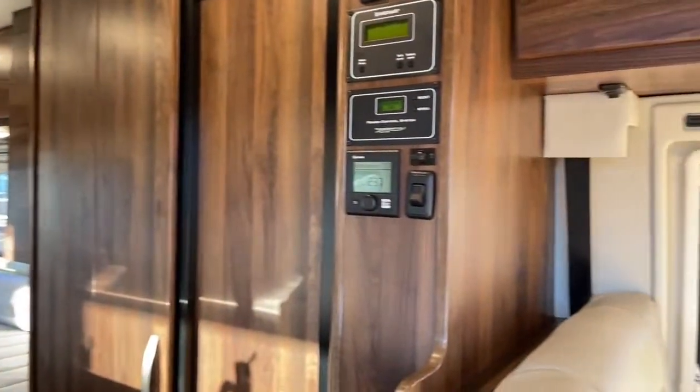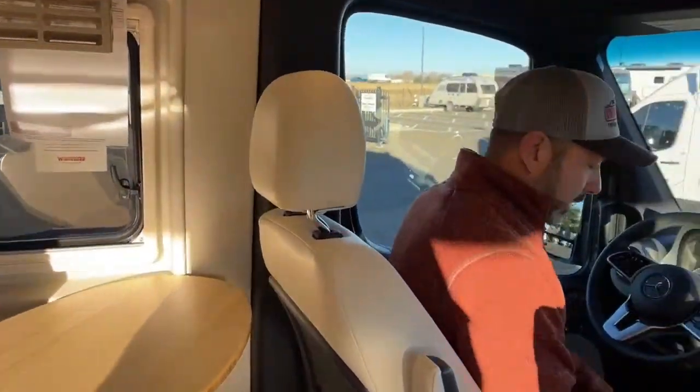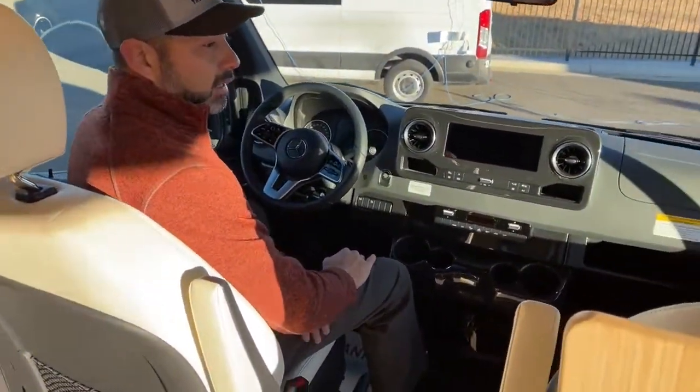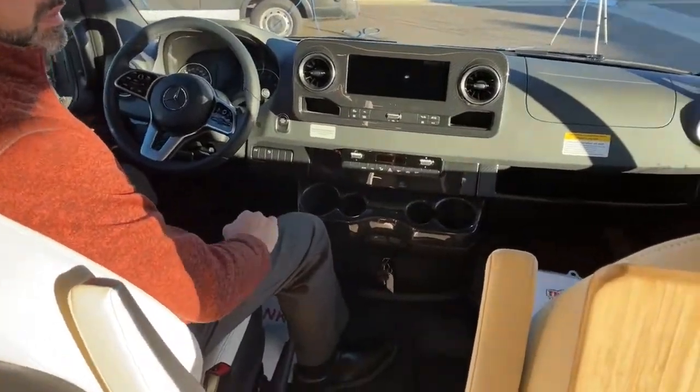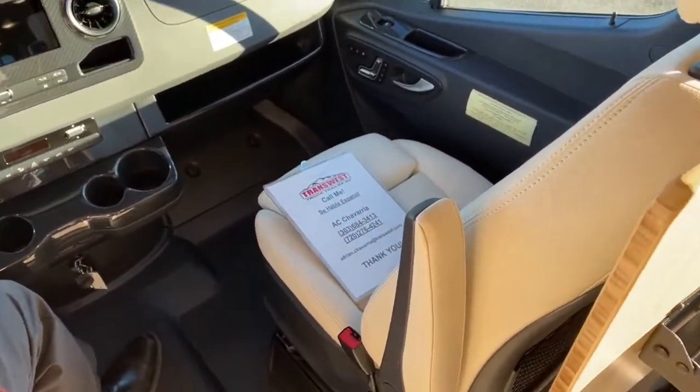Up front here, these seats are super comfortable, really soft. It would make a long trip nice and relaxing — you wouldn't be so stressed out, you'd be comfortable when you get there, and your back wouldn't be hurting.